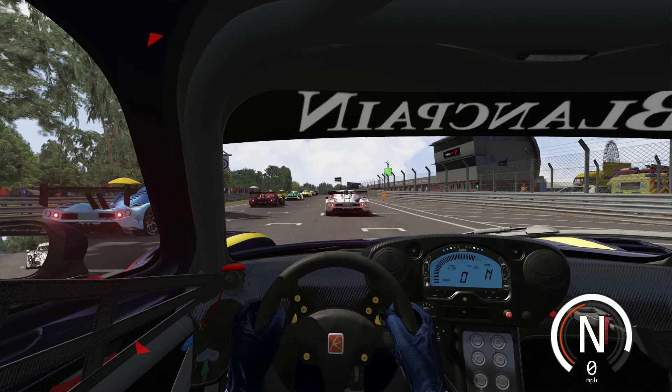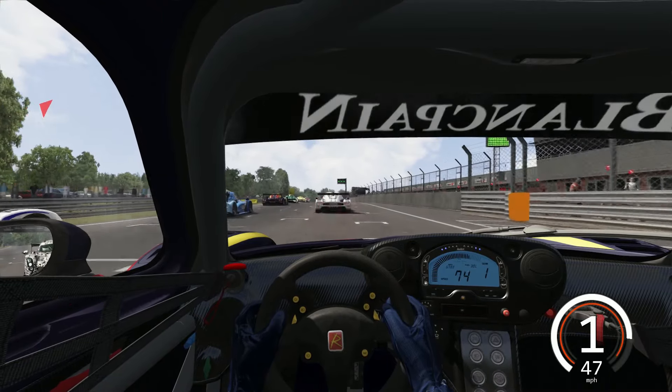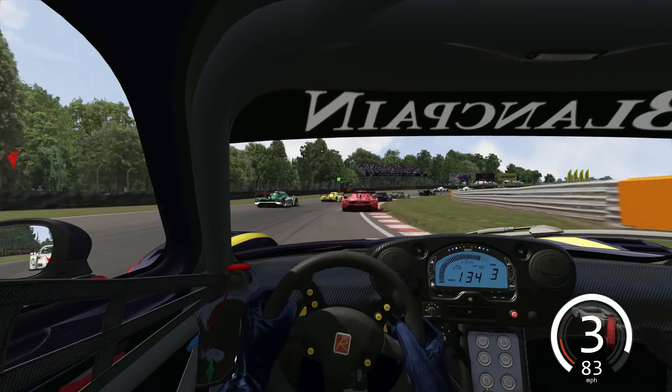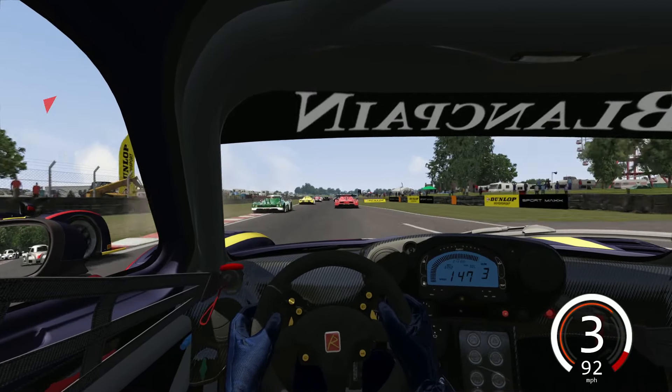Here we are on the starting grid at Alton Park International waiting for the lights and off we go. Good decent start there, less wheel spin. Oh we've got brake checked in front already. We're going to go down the inside of these two cars and see if we can make it stick, cutting the curve on the inside. The Red Bull Radical is still there, pushed him out a little bit wide.